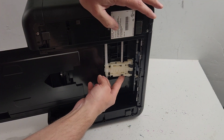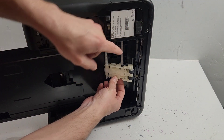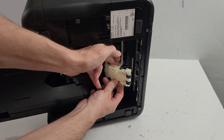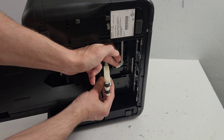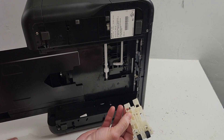To remove the pickup roller, we'll just need to lift it up a little bit and then release this latch right here - kind of push it that way. That lets us get the roller into this position and then it's removed very easily.